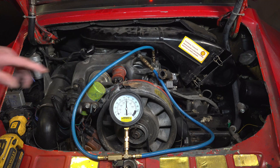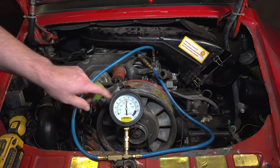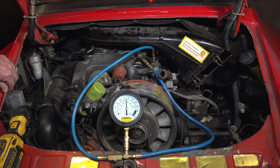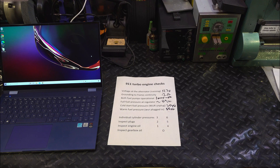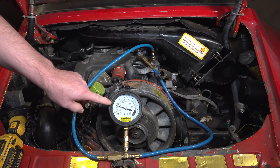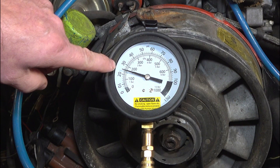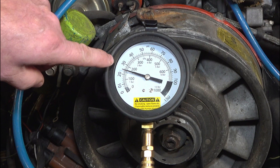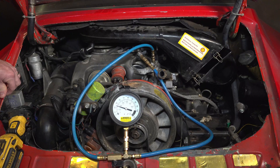That's pretty much leveled off now — we have about 55 pounds, or about 3.7 to 3.8 bar. After about 10 minutes, you can see it drop down to about 1.75 to 1.7 bar. Now let's pull those plugs out and see what they look like.